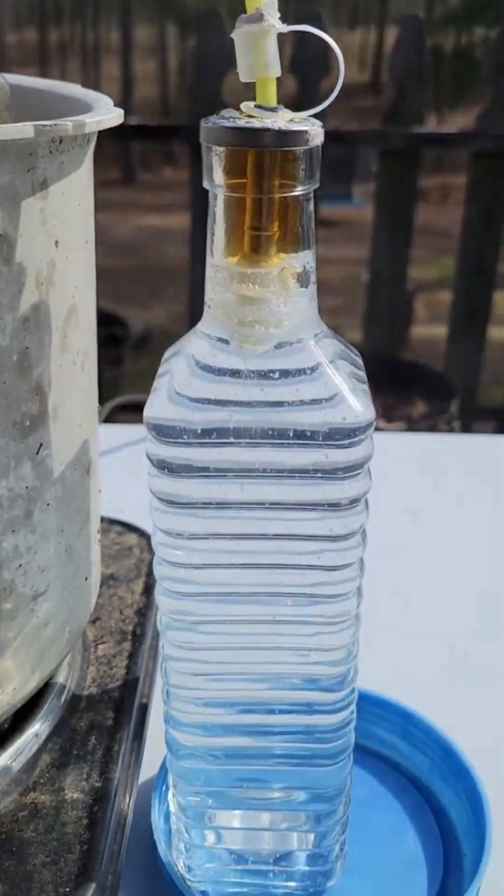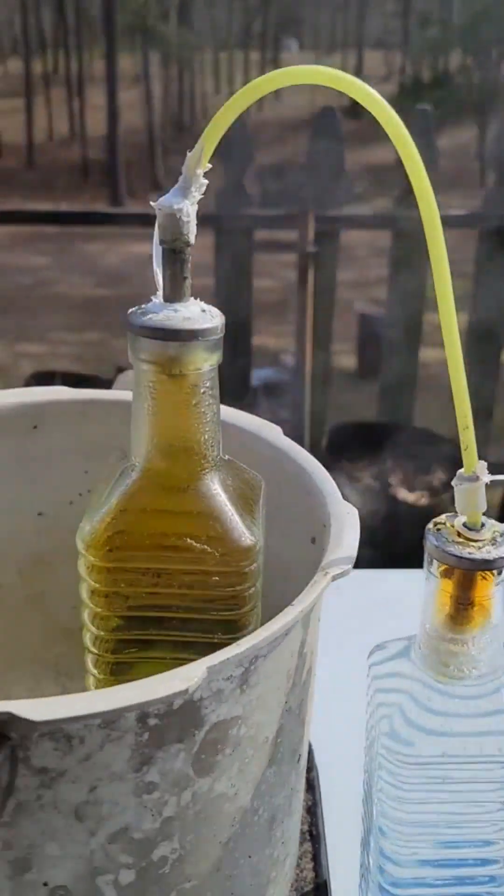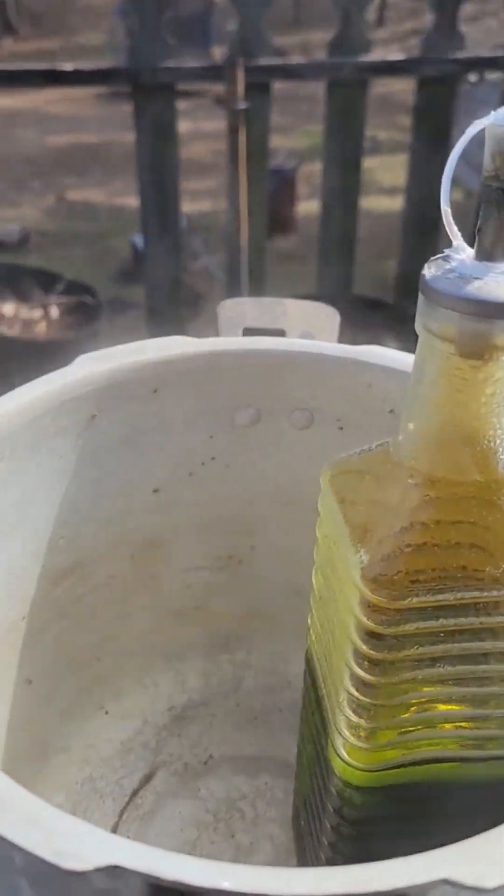But right now we're still making nitrate, and I'm going to add a little bit more until it falls.